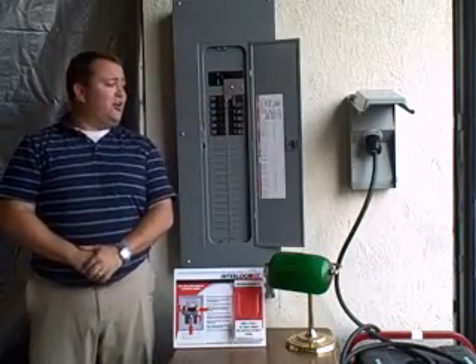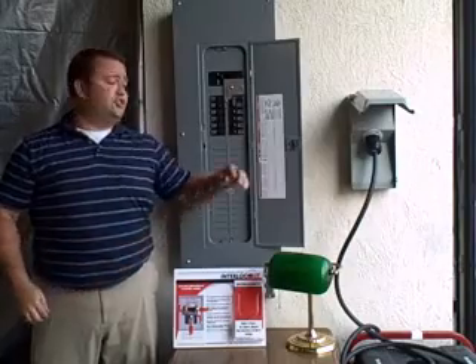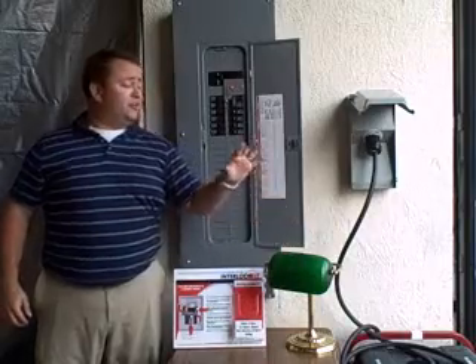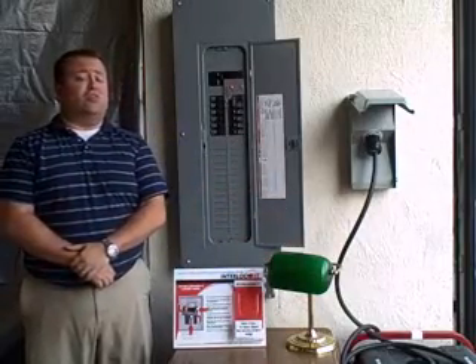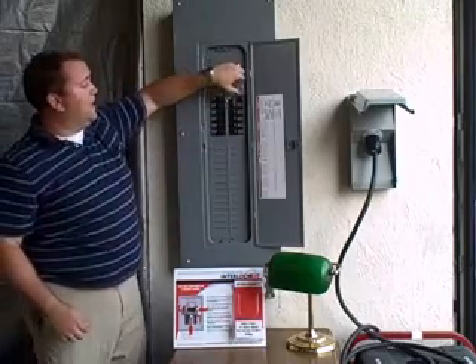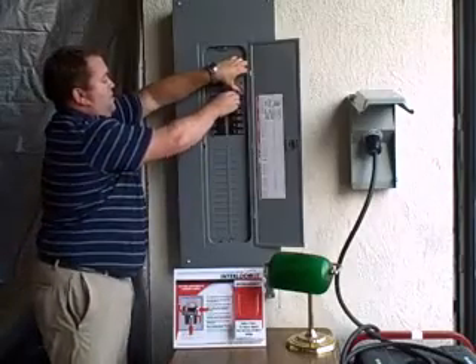Then you're going to go out to your yard and hook your generator power cord into your inlet box and your generator. Then you're going to turn your generator on, get it up and running. Now that that's all going, you're going to go back into your house and slide the interlock kit up and turn on your generator breaker.